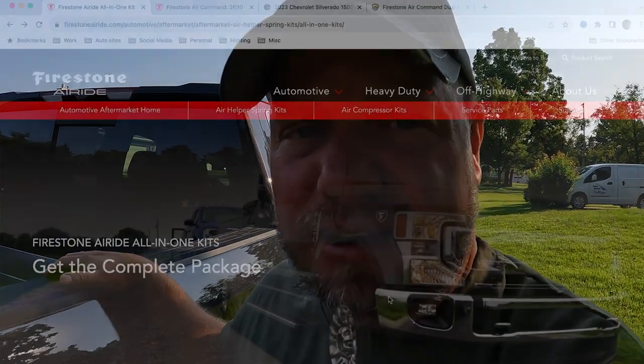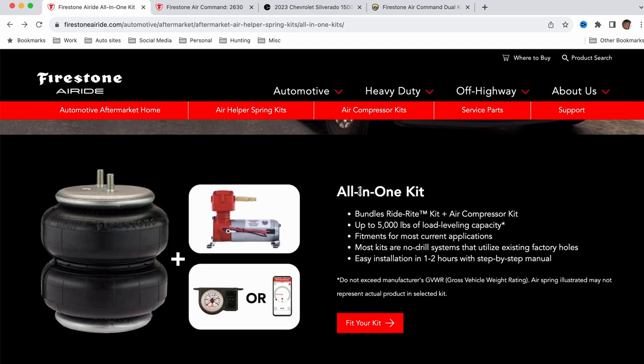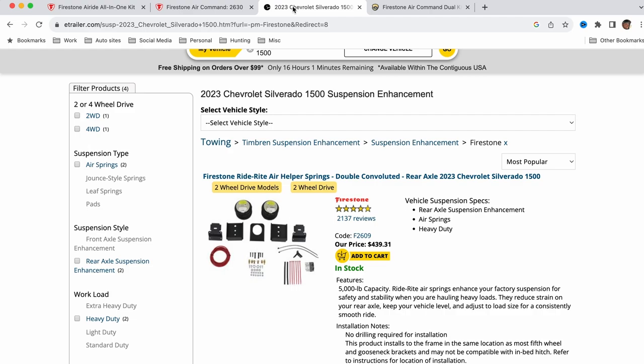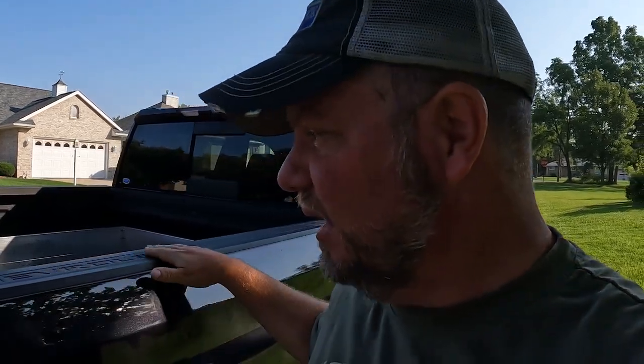As far as price, I've been looking at that online. I haven't really found a good consolidated price. Going to the website, you'll see Firestone offers an all-in-one bundle kit. They do the Ride Right, which is their air springs, with a kit that includes a compressor. One option is the Ride Right system where you manually air them up; the other has the compressor kit so you can use the app and wirelessly inflate them. It looks like a total price for those — based on retailers I saw — is about $1,500 for the airbag kit. Combine that with install time — it took us a couple hours — it's something you can do at home in your garage. Not a big deal to get done.